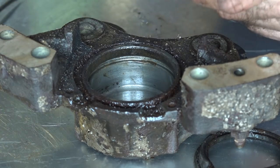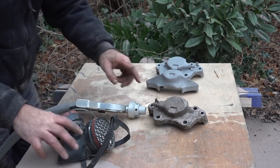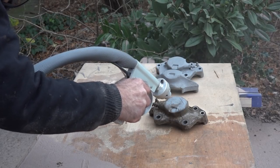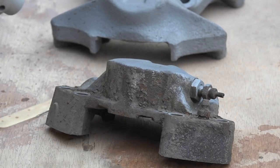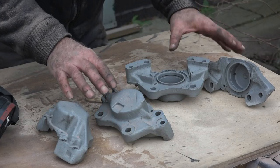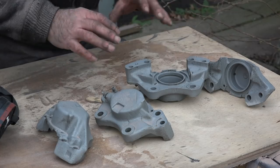I've already cleaned one caliper and now I'm going to clean the second one. We blasted the calipers and now they're reasonably clean, so we can start fitting the rubbers as soon as we have them together with the new pistons.